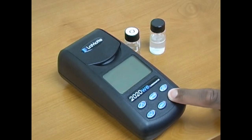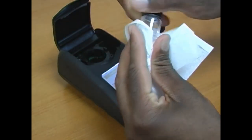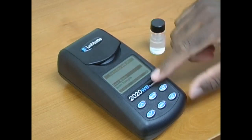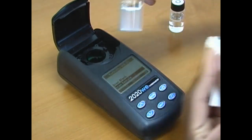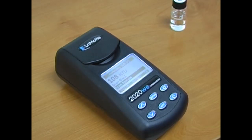Press the power button to turn the meter on and select measure. Select turbidity with 0 NTU. Wipe the tube and place it into the chamber, being sure to align the indicator arrow with the line on the tube. Press enter to scan the sample. Dry the sample tube, place it into the chamber, and press enter to scan the sample. The sample value is displayed.